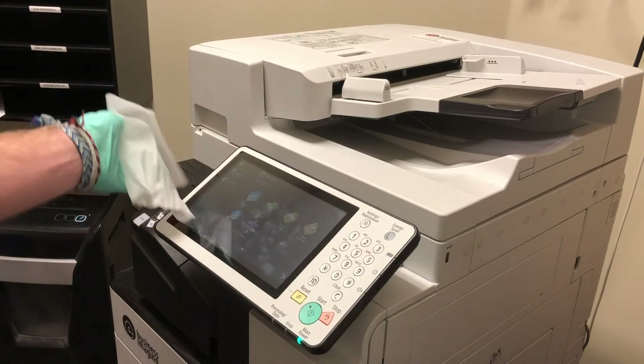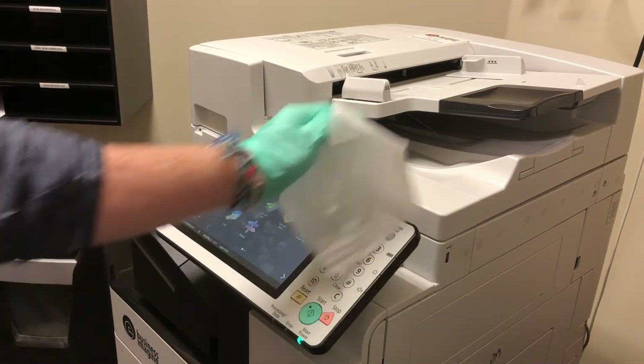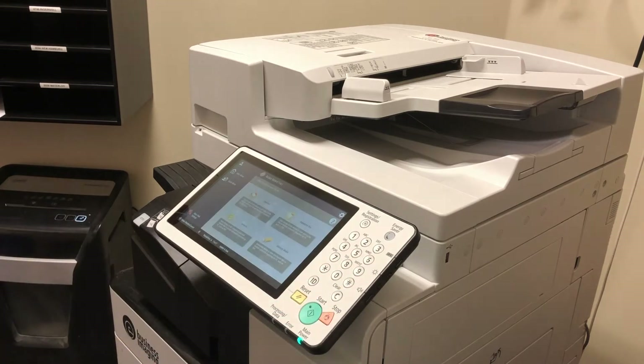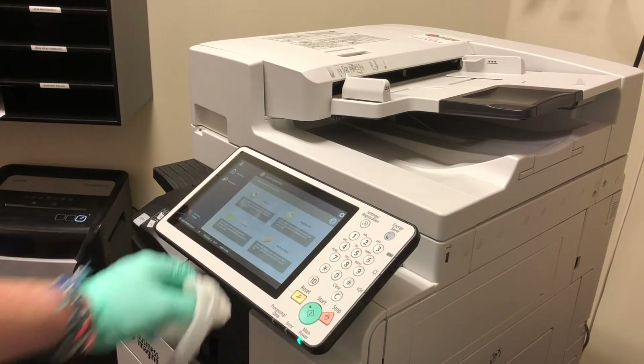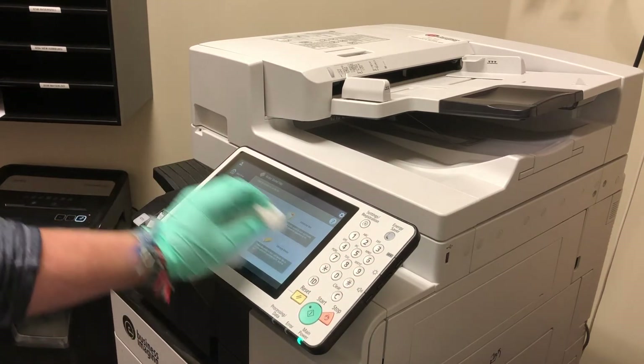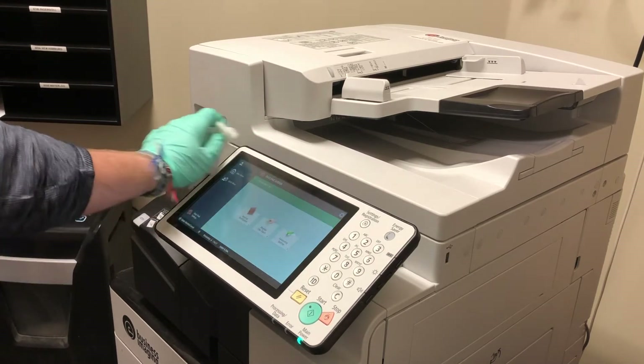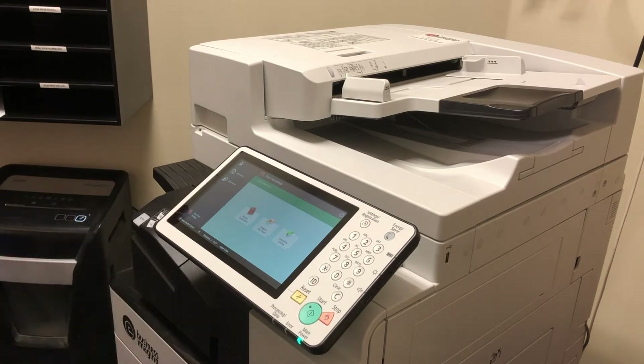Next I'm going to take my Roxton wipe and make sure I wipe down all the high touch points, including the buttons. Similar to how we were careful not to apply too much force on a laptop, the same goes here — we're dealing with electronics, so we want to do enough disinfecting to get the job done but not so much that we damage the electronics.